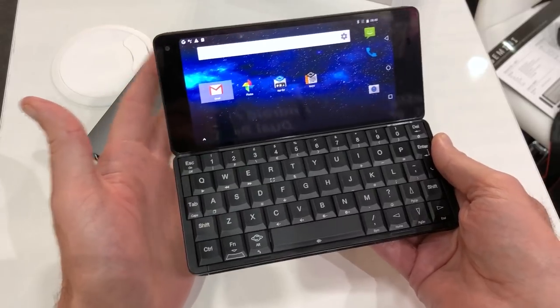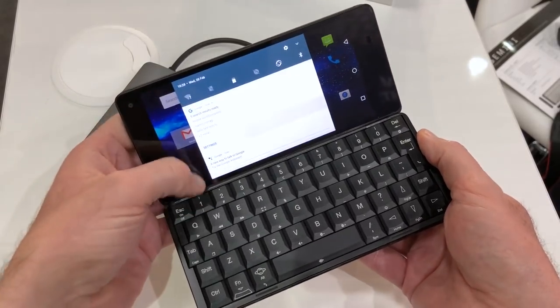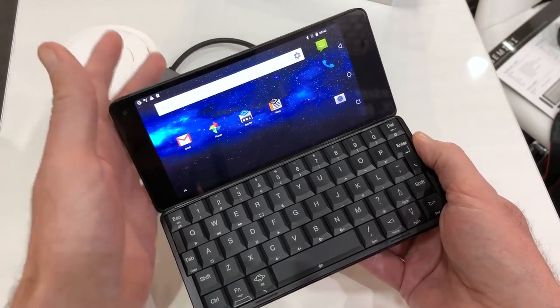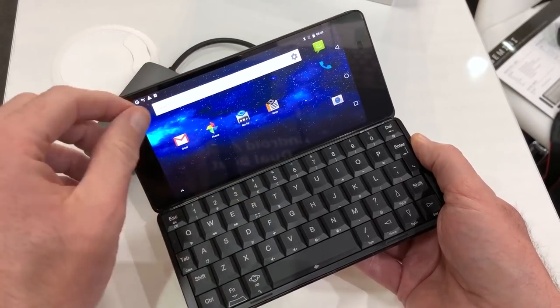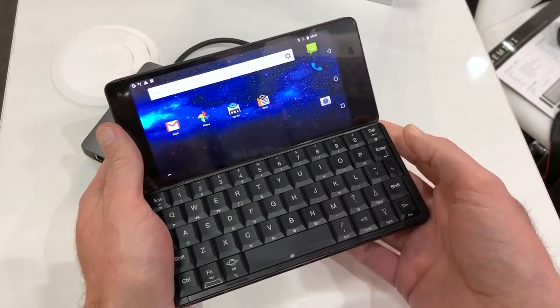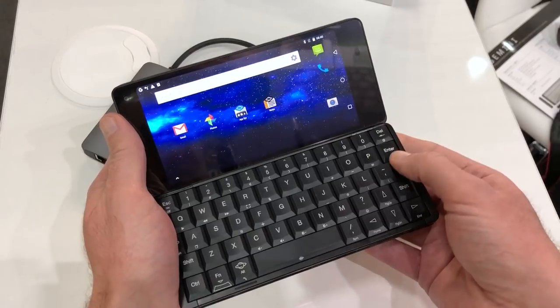The Gemini runs Android 7.1, with software updates planned for the future that will even bring back the classic Psion calendar application and a database app, so you can catalog your collection of plates, watches, cars, or whatever you like — and they can be shared online.